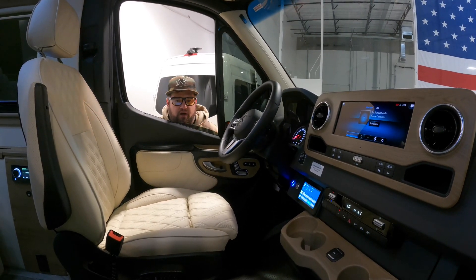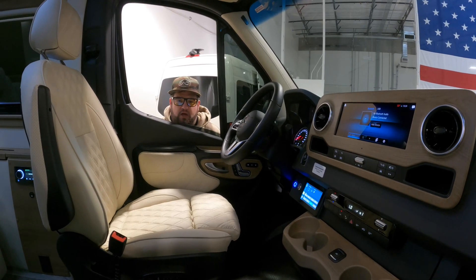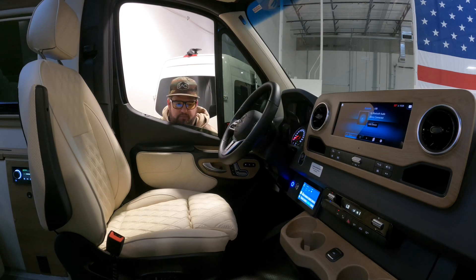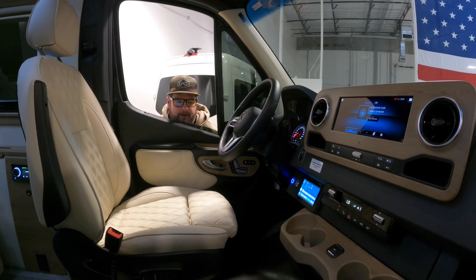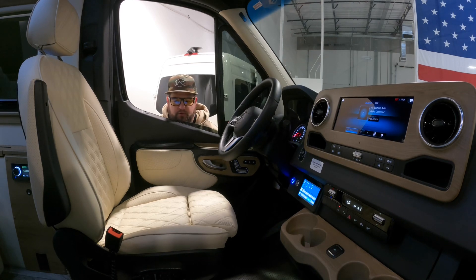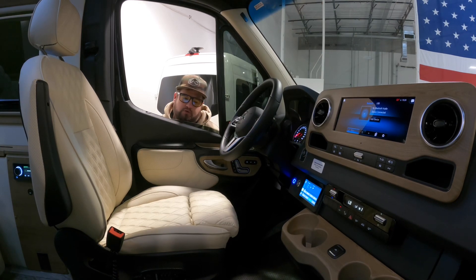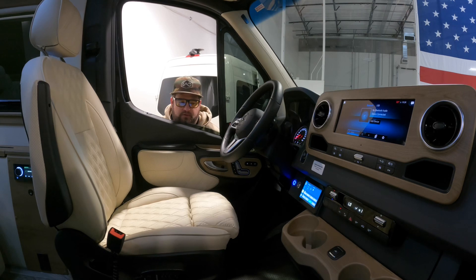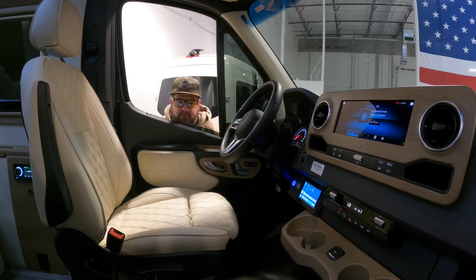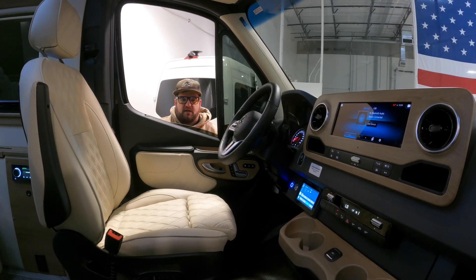That's pretty much it, guys. If you need anything else or have any questions, feel free to give us a shout. We're always adjusting this and making it better — if you've got some input we're more than happy to hear it. If you have a question on service and things like that, don't hesitate to drop us a line or check online for our tips and common questions. We always try to keep those active and up to date. Thanks again, guys — take care, we'll see you next time.